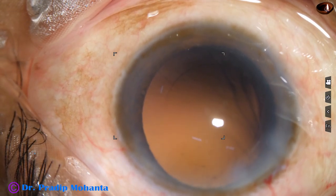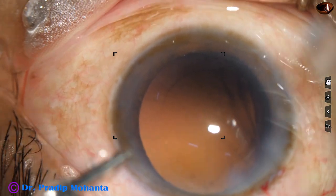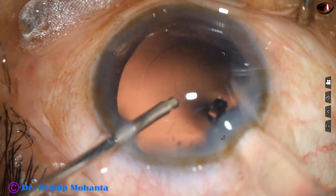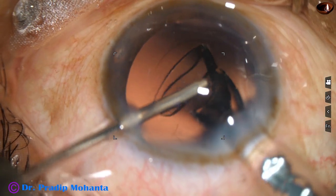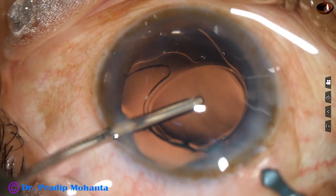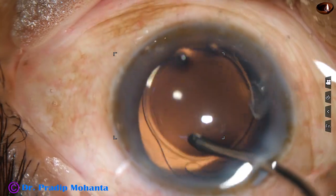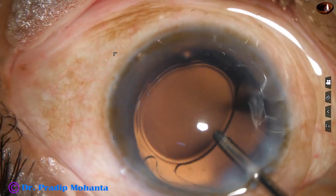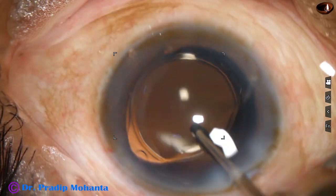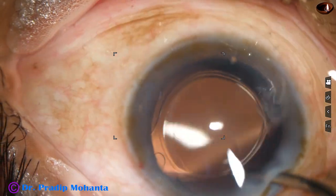Now it is the time to implant an intraocular lens. This is a single piece monofocal intraocular lens. Here it goes. The anterior chamber is maintained by irrigation, so we do not need any viscoelastic, and the time it takes to remove the visco is saved.